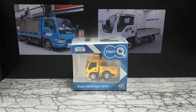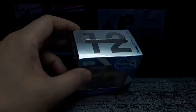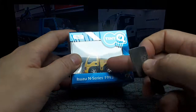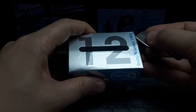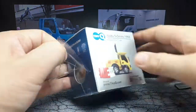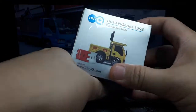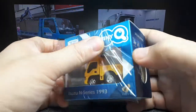Greetings again everyone. Today we have Tiny Q number 12 of the Pro Series. The Pros have metal bases and you can steer the front wheels — that's the main difference between that and the regular Uno Series. Unos can't steer and have plastic bases. Number 12 is the Isuzu N Series from 1993 with the rear end of a construction truck.